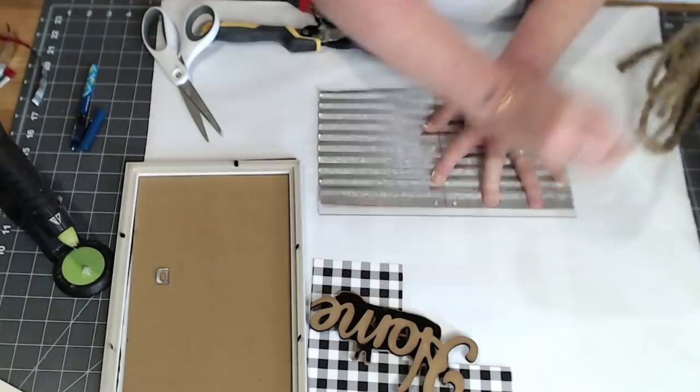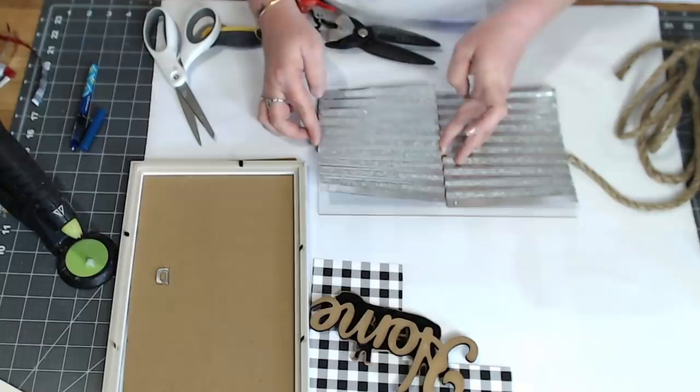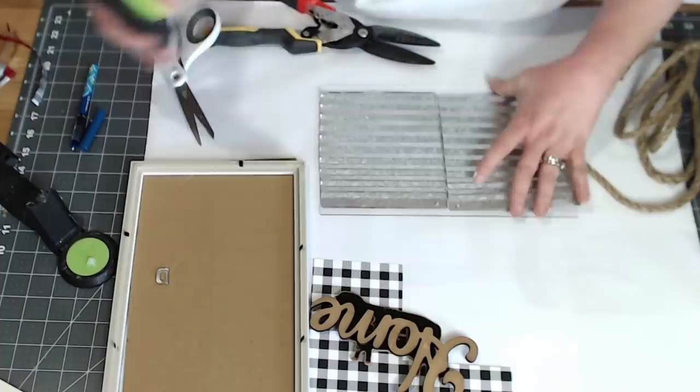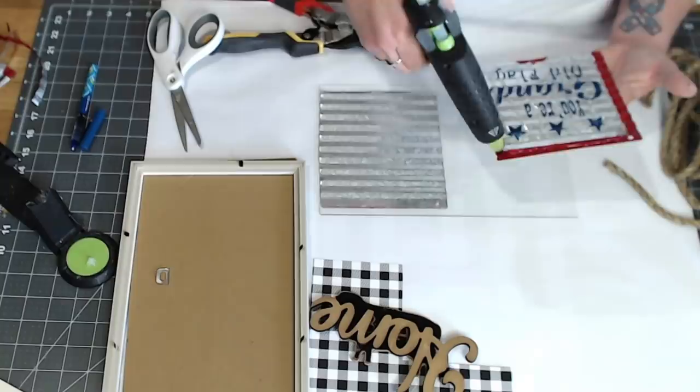Make sure when you place the metal pieces that you leave room to center them, because we're going to cover what's showing of the glass with rope. Glue them down really well, but don't press too hard — the glue gets hot and you could crack the glass. You may need an extra glue stick. Be careful because the metal heats up, so hold on to the edges.